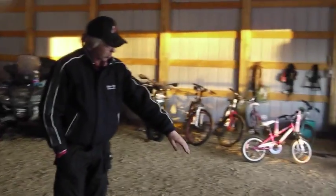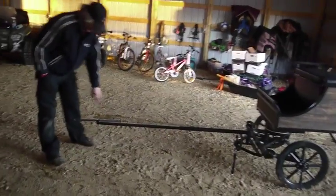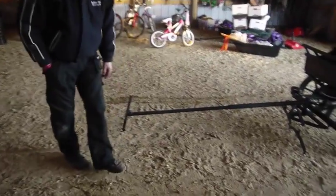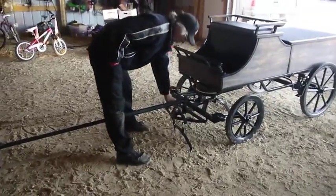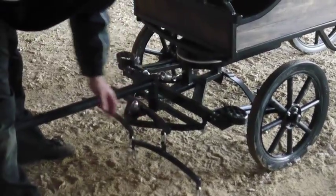We have an adjustable length pole in the wagon so you can adjust for different sized horses. We have a fixed solid attached neck yoke for safety sake — you're not going to drop your pole. Our double trees rotate on a bearing, and we have them so that they can be detached for transport.